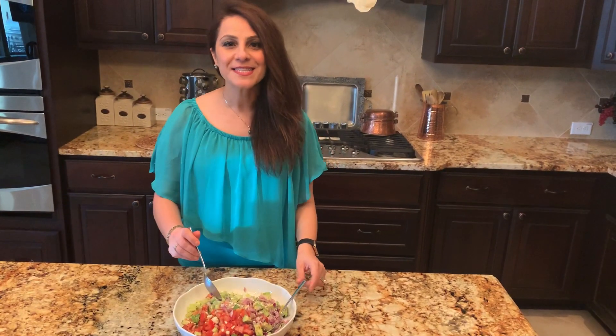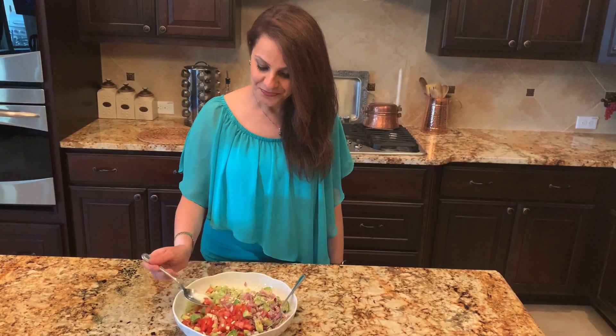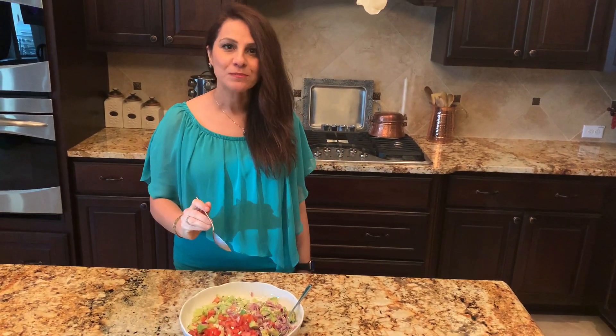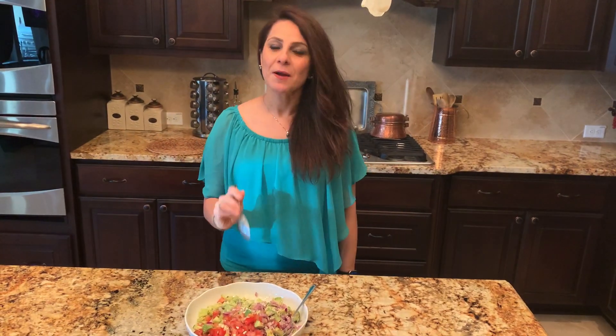Our salad is ready, let me try it. It tastes so good, so delicious. I hope you can make it at home and enjoy it as much as I did.